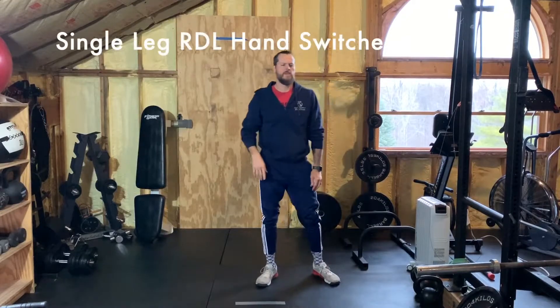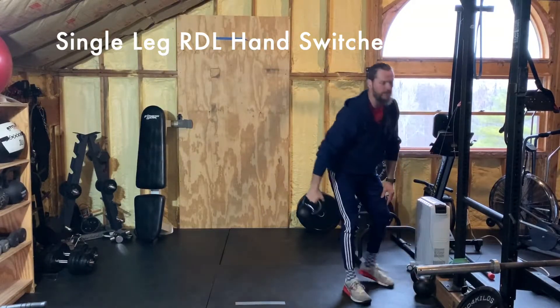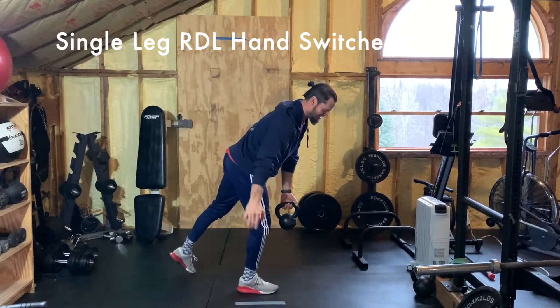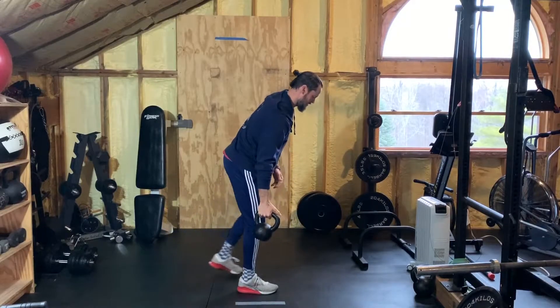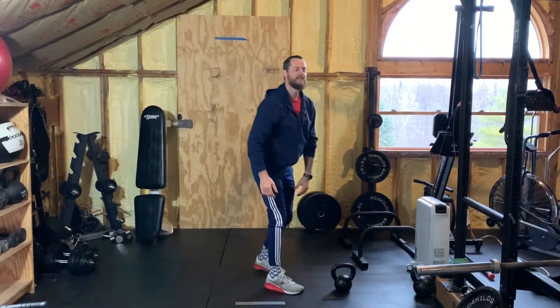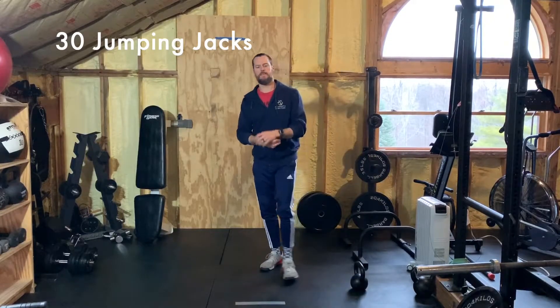Then you're going to do three single-leg RDL hand switches — that's where the heavier object comes into play. Get into that single-leg Romanian deadlift position and hand the weight back and forth, trying to keep your balance, three times, then switch legs. Three times back and forth each hand, on each leg. Go back to the top until you've done three rounds of all three movements.